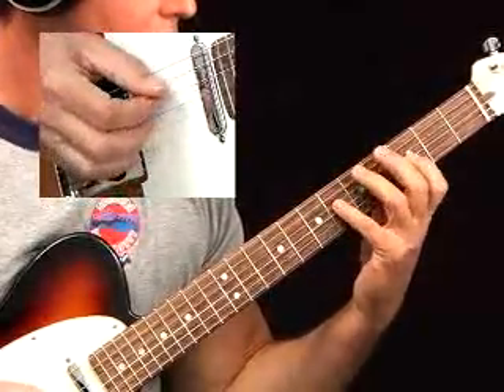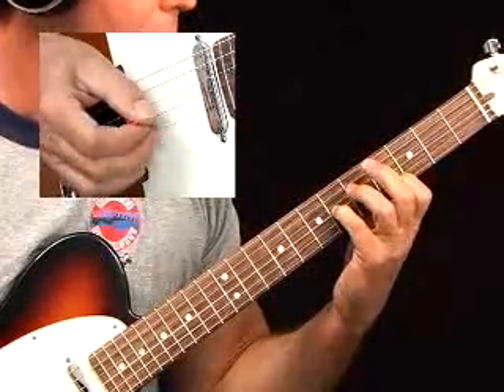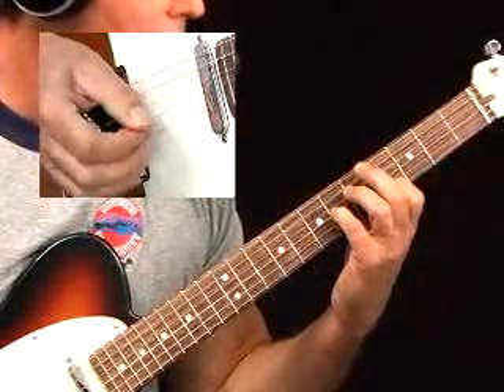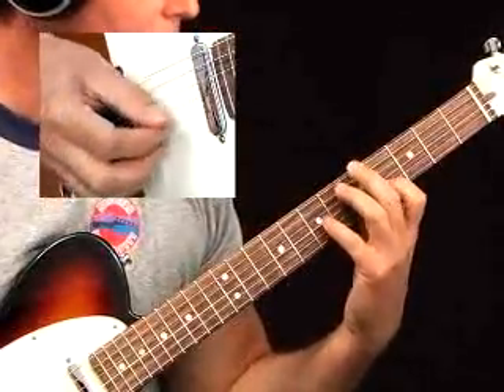Now I changed the fingering here. When you go up: G-sharp, A-sharp, open B, fourth finger on the C-sharp. I used my first finger on the D-sharp, because I wanted to be able to keep that E ringing.